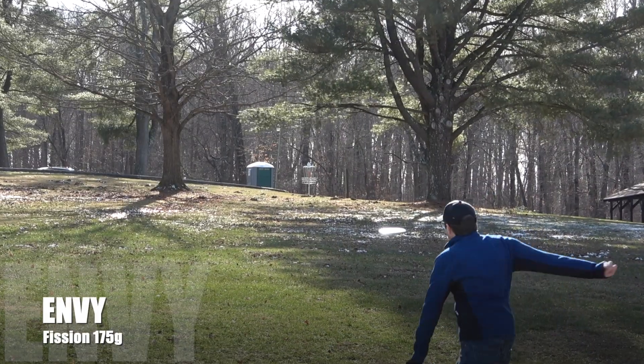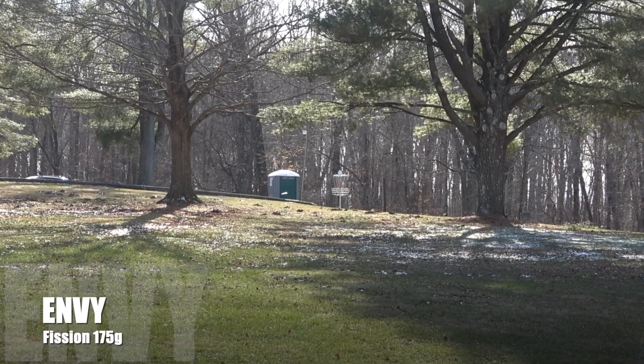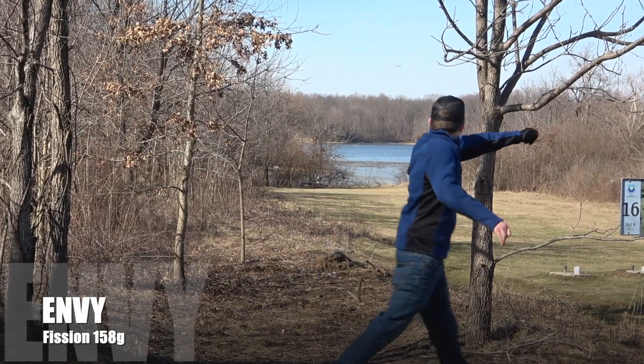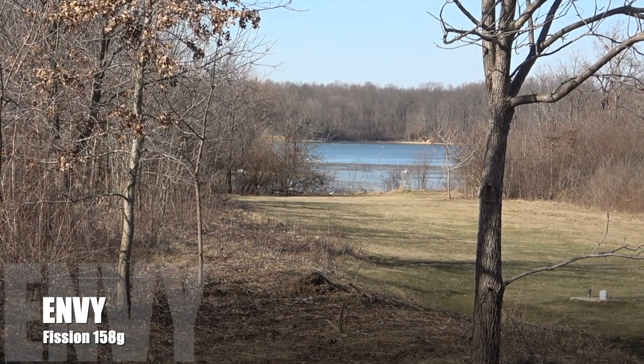I was able to get my hands on a max weight 175 gram Fission Envy, but also was able to push it all the way down to 158 grams. Now typically with any other disc golf brand, a 150 gram putter is going to be pretty understable, but the Fission Plastic actually allows it to maintain quite a bit of its stability even at that lightweight.